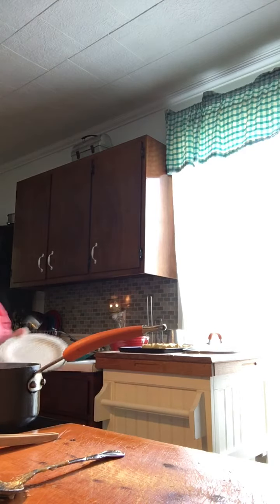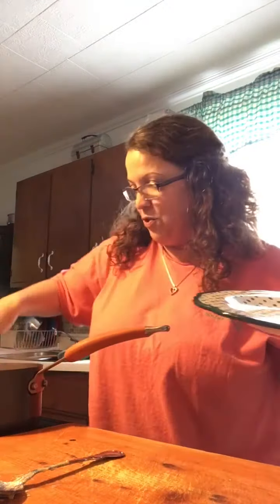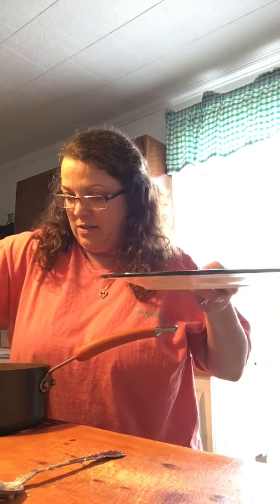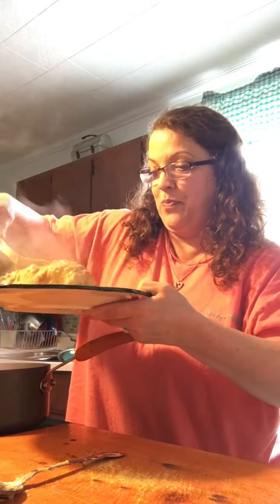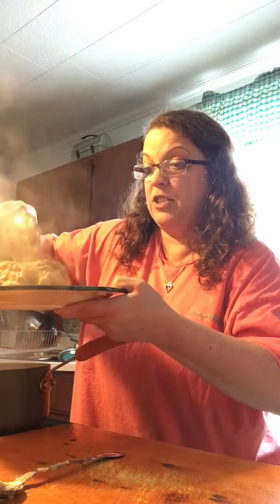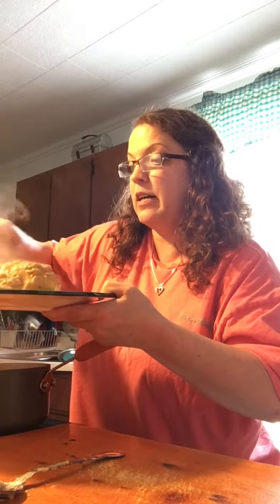But I'll go ahead and get everything else plated up. Oh my gosh. It's looking good. Okay, so let's get us a piece of the chicken and the rice. Oh my goodness. Y'all. Wow. And I'm just going to pour the rice right over top of it and just eat it together, or you can put it on the side, whatever you want to do. Up to you.